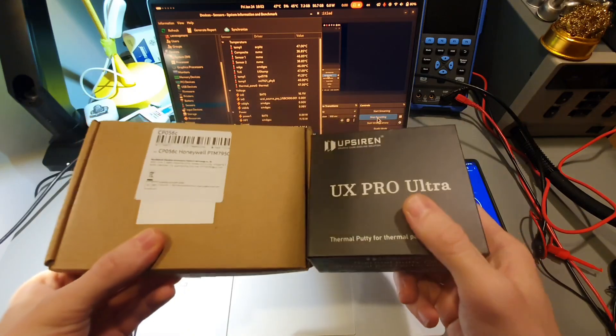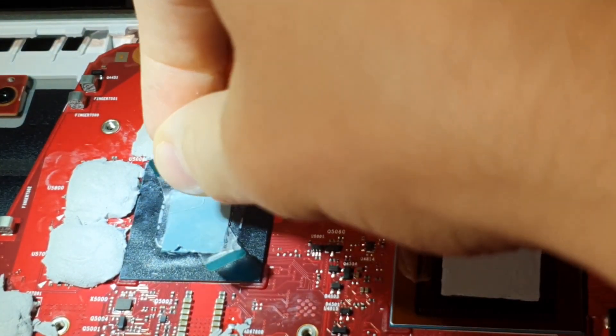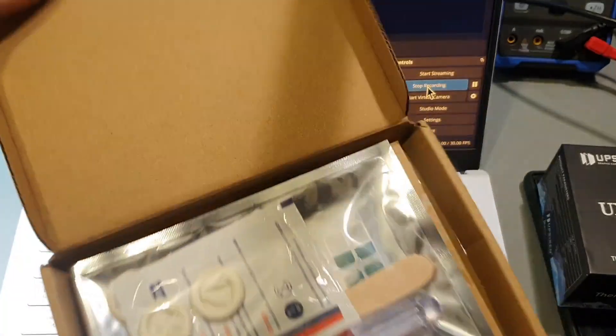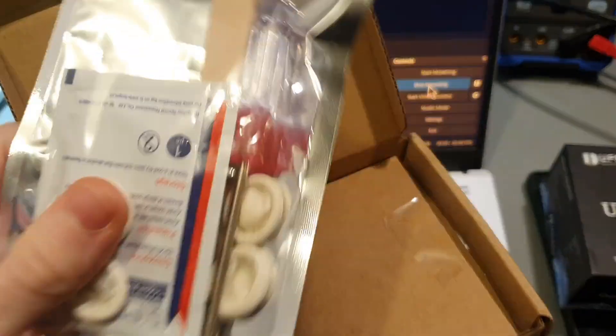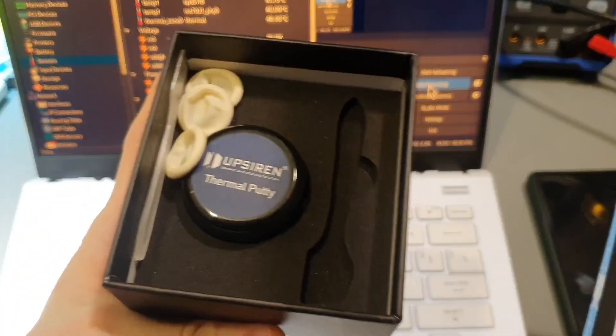In this video we will upgrade the CPU and GPU cooling, and all of the cooling on all of the MOSFETs and the memory chips and anything we can find that we can put some paste on. I got this PTM 7950 from AliExpress and this UpSiren UX Pro Ultra, which was also from AliExpress.